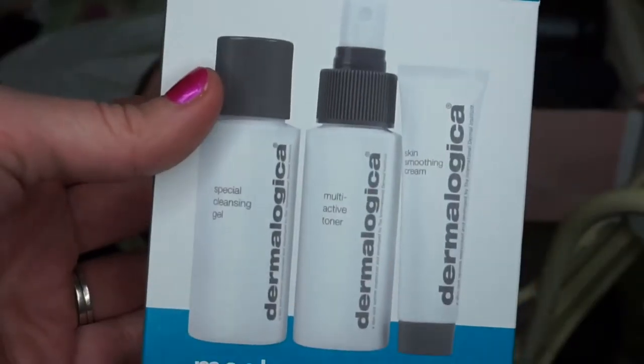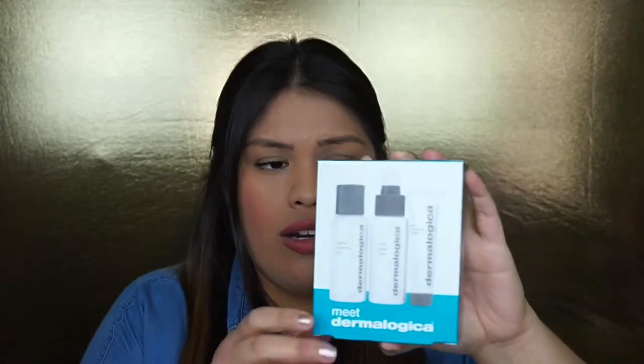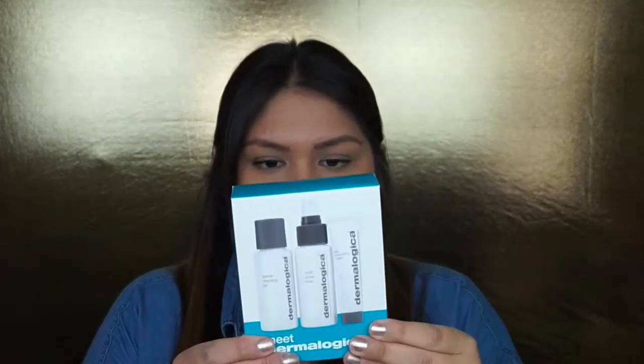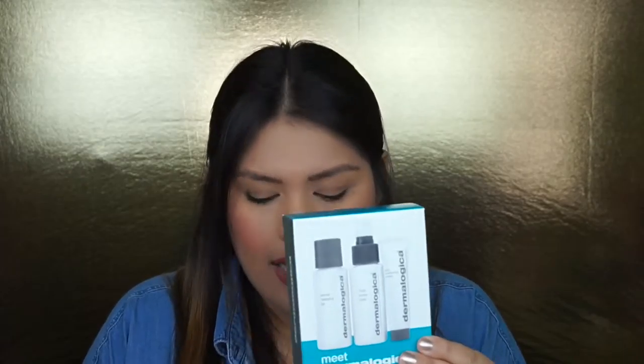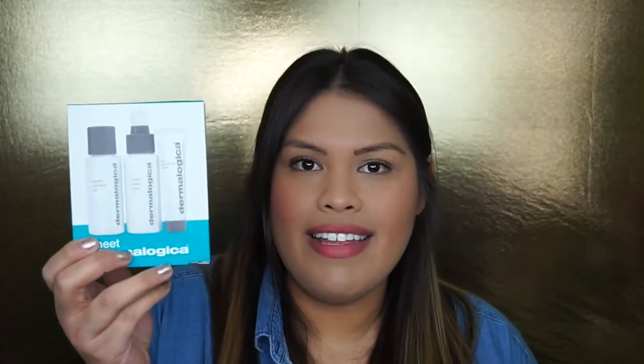Next is Meet Dermalogica. If you guys haven't seen this before, it includes items like a special cleansing gel, multi-active toner, and skin smoothing cream — just for your face. I've actually used this product before and loved it. This retails at $45, so this itself is well worth the $50 I spent on the box. I'm definitely excited to use this again.